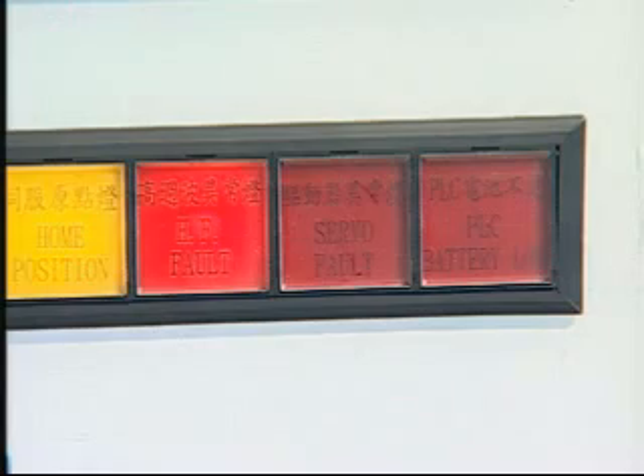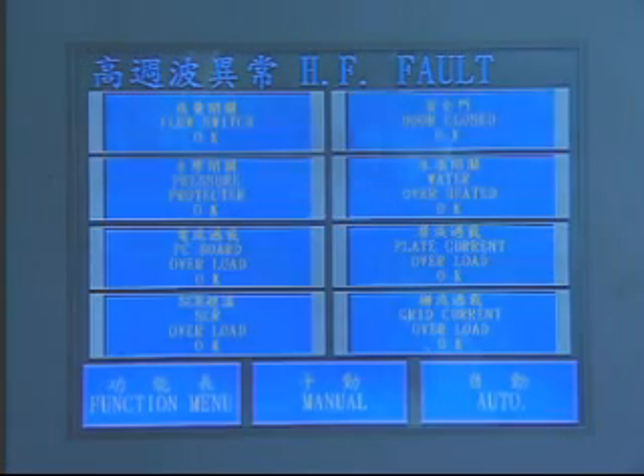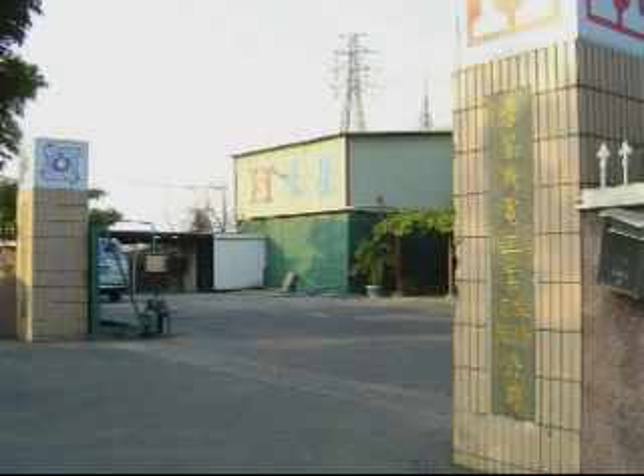If there are any abnormal situations, such as a safety door not being properly closed, overheated cooling water, or overloading of electric current, they will clearly be shown on the screen for safety management and swift breakdown resolution.